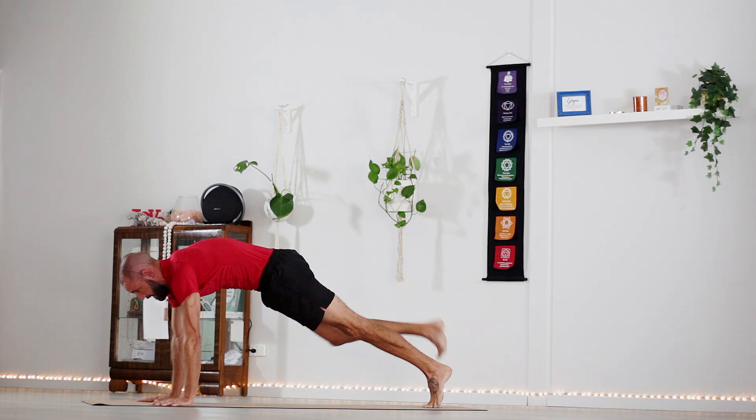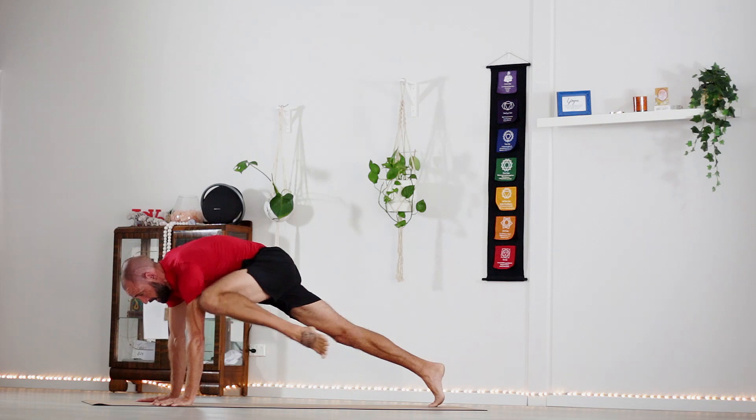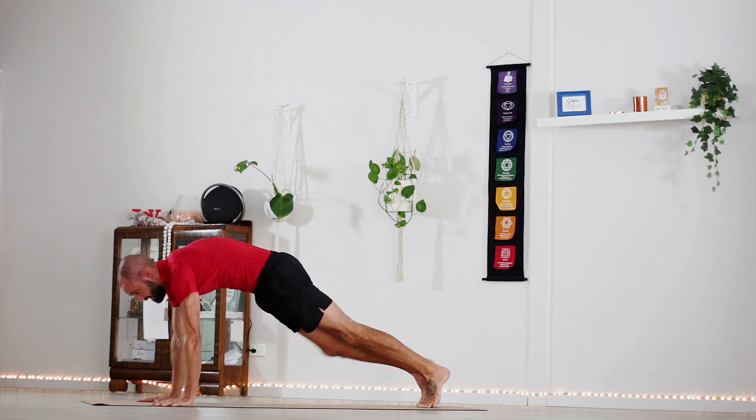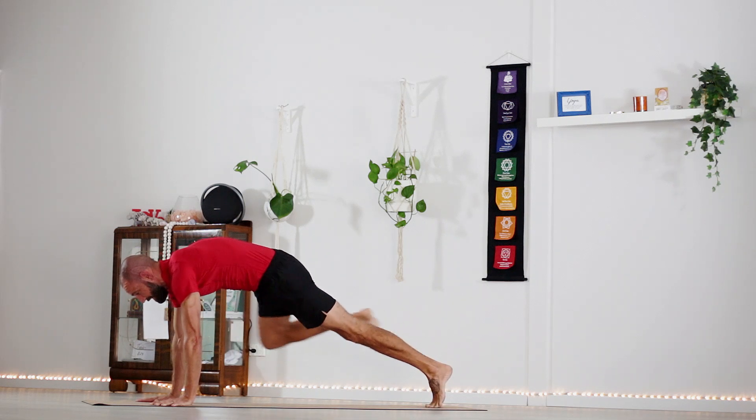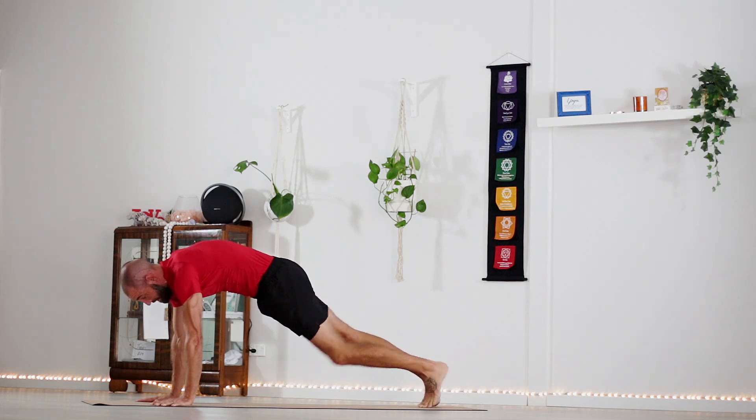Roll forwards, plank. And these triceps. As I said, a little bit different this class — just a little bit of strength filled in. It's always fun to throw into the mix.